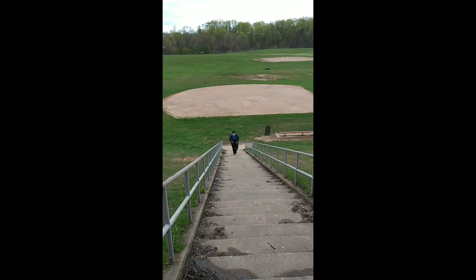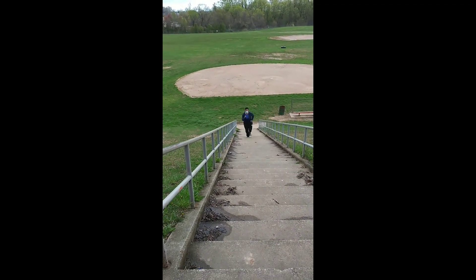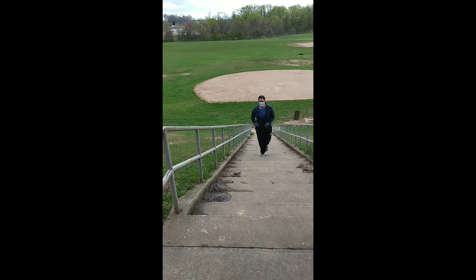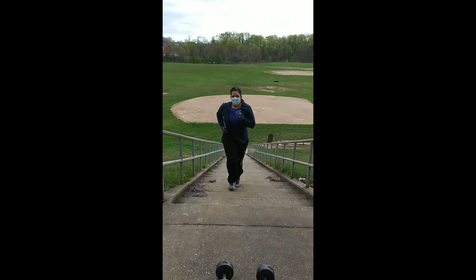So after the dumbbell walk and hammer curls, a sprint — getting that cardiovascular non-stop movement. Not sitting around. I sent her right back down the steps, coming right back up. Steady movement.